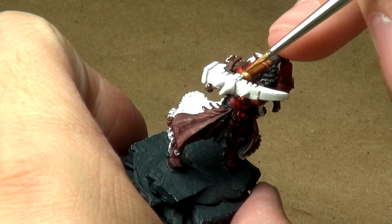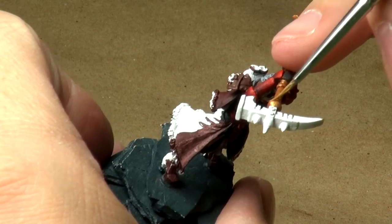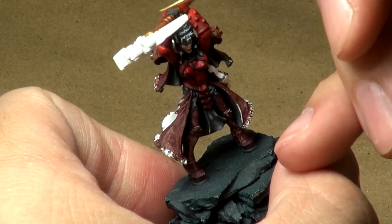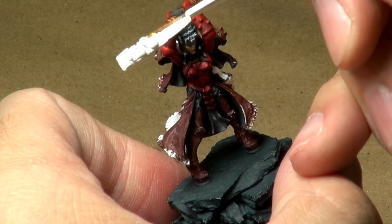We're going to start at the top here and just sort of work my way basically where the light is touching the model, or where the light would be shining down onto the model. For the most part, the lower half of the staff is done — I'm really kind of working on the upper half at this point.